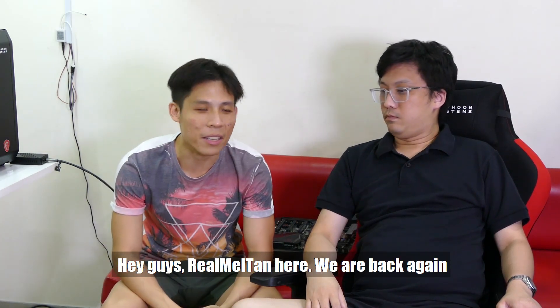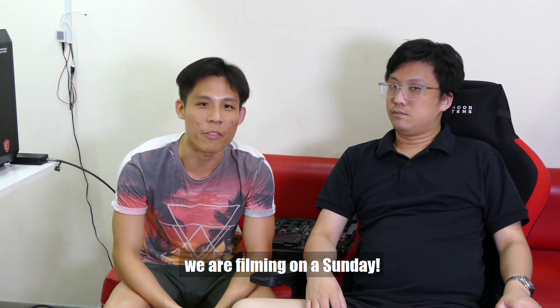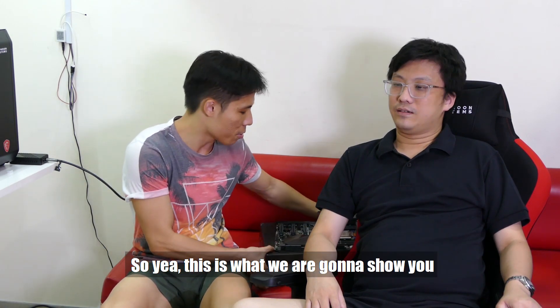Hey guys, Rewantan here, back again. Today is Sunday 17 November 2019, and we are filming on a Sunday. This is what we are going to show you.